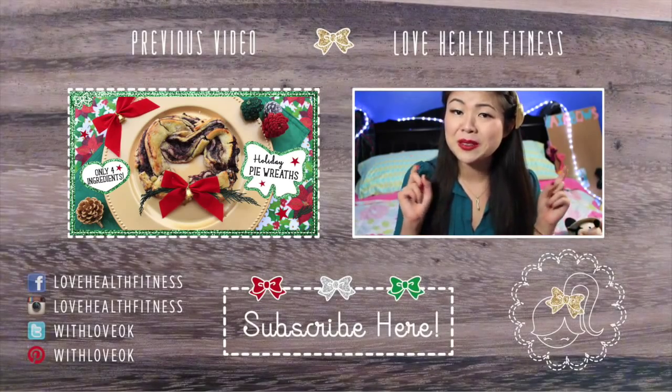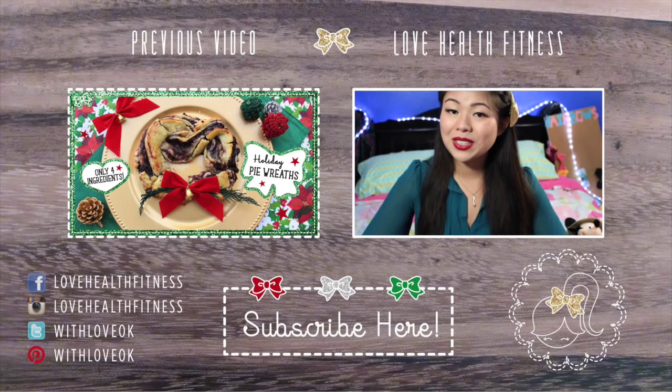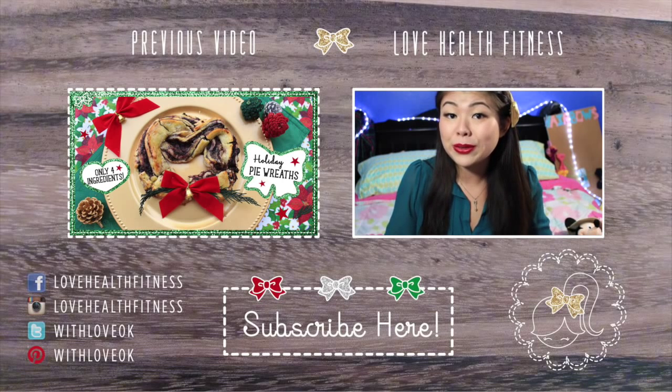That is my secret way of deseeding a pomegranate. If you guys enjoyed it, don't forget to give this video a thumbs up, and comment below and let me know if you already knew this trick — yes or no.